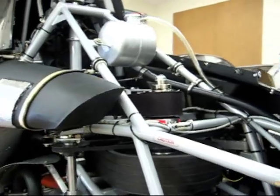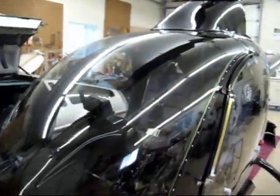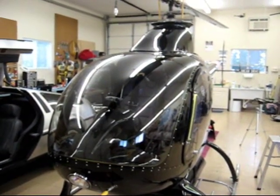The next video we're going to do will roll the helicopter out onto the helipad and do an engine startup and engine warm-up. Thanks for watching.